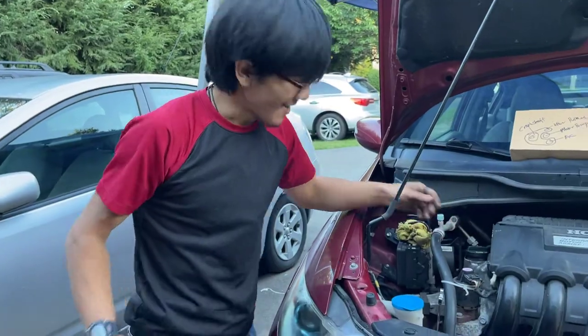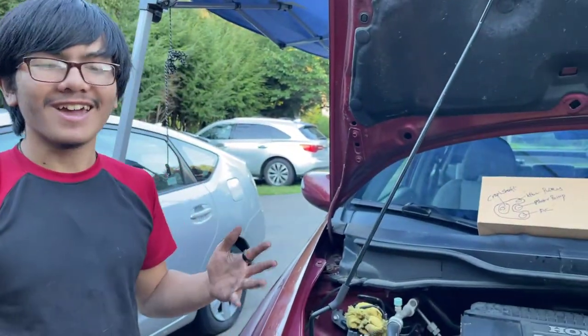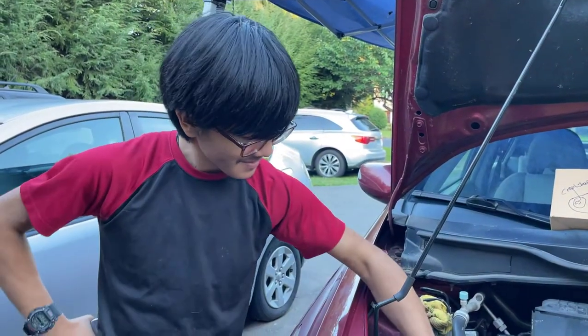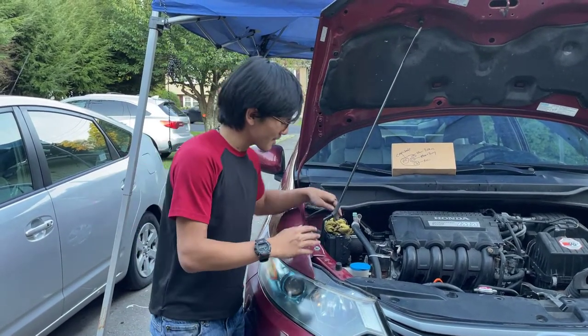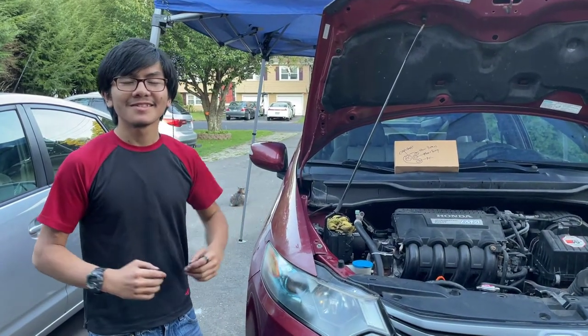So now we have our serpentine belt installed. All you have to do is put the tire back on, put the battery connected, and then we're good to go. Nice! I'm Aiman, and today I showed you how to remove and replace the serpentine belt on a 2010 Honda Insight. Thanks for watching.